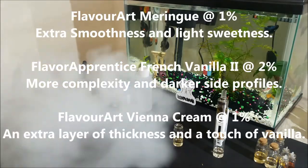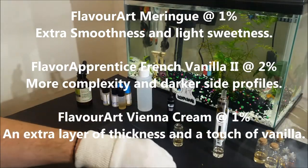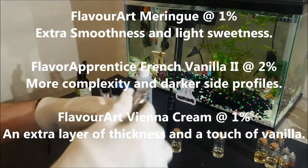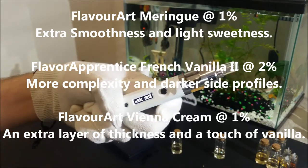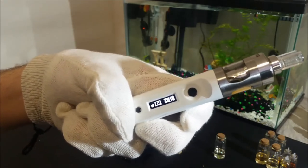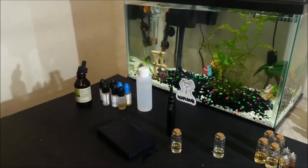The flavored meringue will add some smoothness and light sweetness. The French Vanilla 2 from Flavor Apprentice will add more complexity and darker side profiles to the cream. And the Vienna Cream will add an extra layer of thickness and a touch of vanilla. Depending on what you are after, you can experiment with adding them and adjusting their ratios depending on how much of a boost you need on each profile.